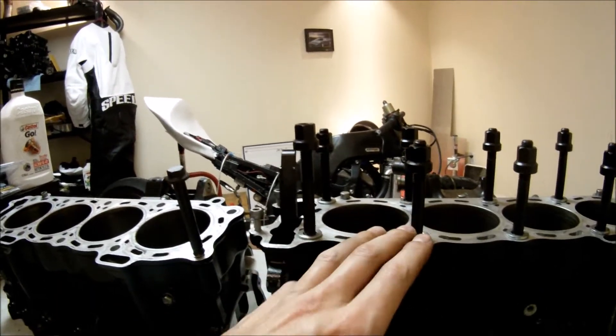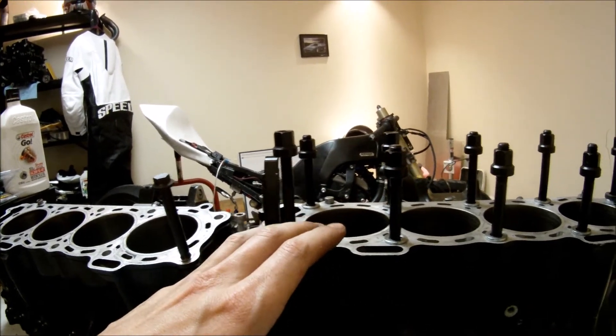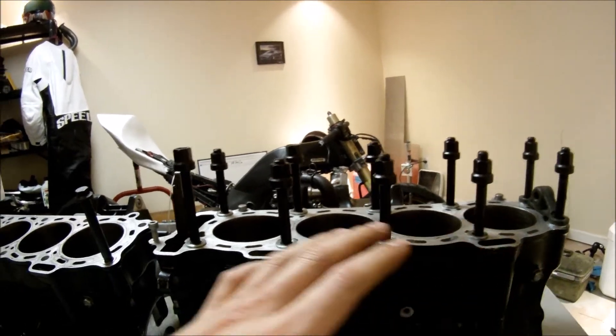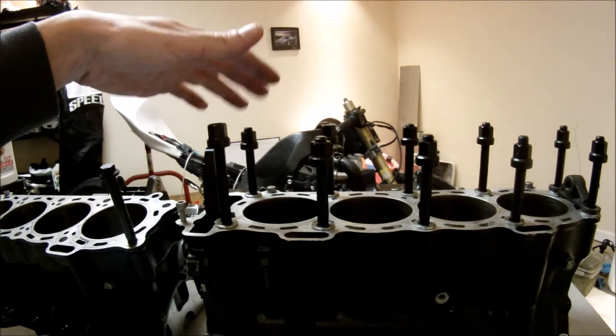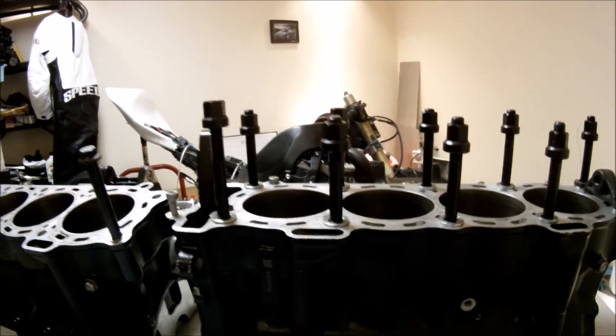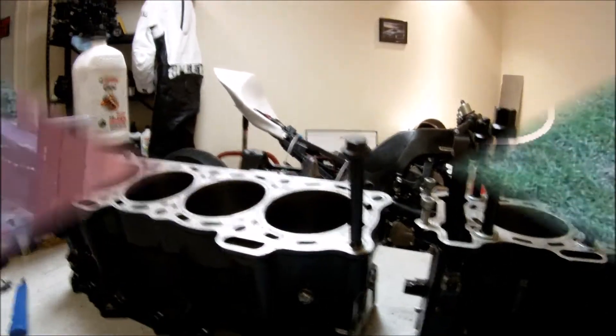But studs will give you better clamping force on the head and more even torque — making them the much better option, unless you're looking for the cheaper alternative.